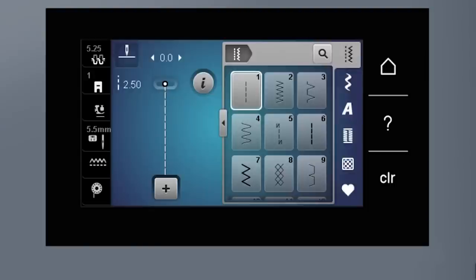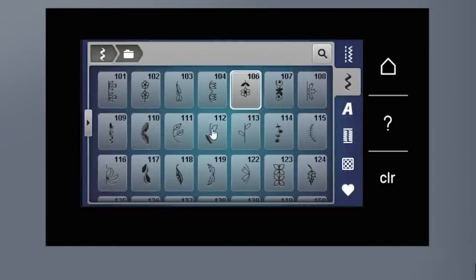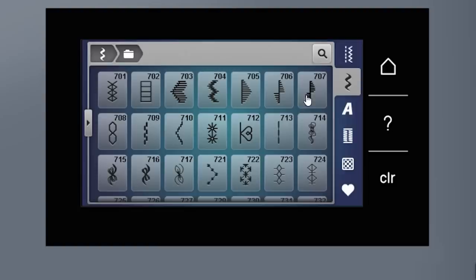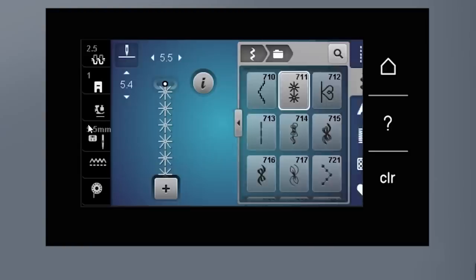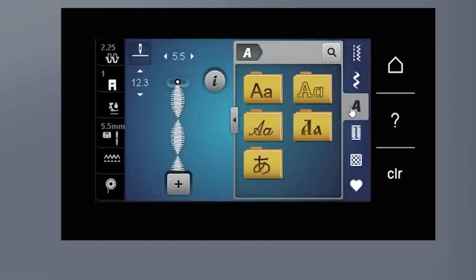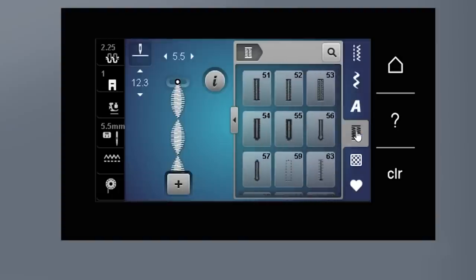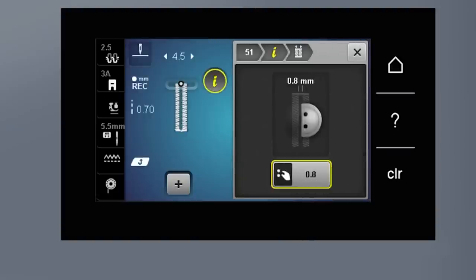Selecting stitches is easy. The machine starts with a straight stitch every time you turn it on. You can scroll with your finger like a smartphone or expand the stitch viewer area to see more stitches at once. There are lots of decorative stitches, quilting stitches, alphabets, and buttonholes. The 485 can even adjust the slit width on the buttonhole so it's easier to cut without cutting your buttonhole beading stitching, plus programmable automatic buttonholes and buttonhole memory.